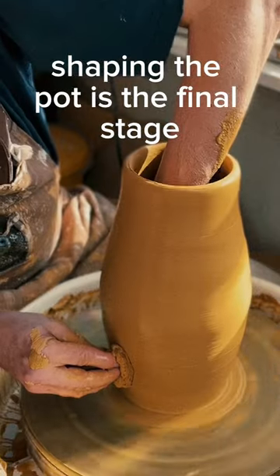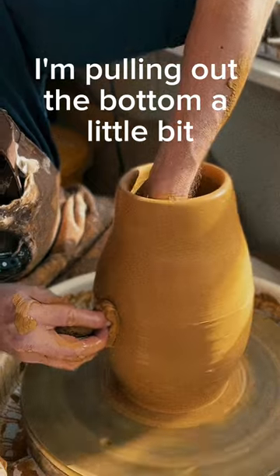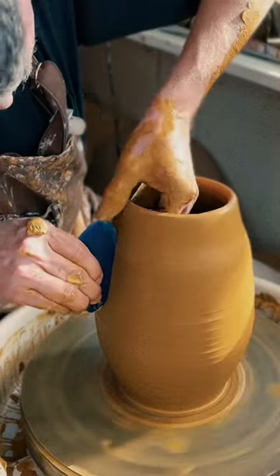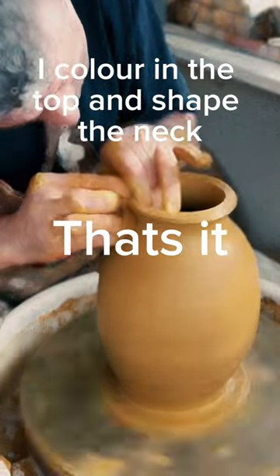Shaving the pot is the final stage. For this one I'm pulling out the bottom a little bit to make it round, and finally I collar in the top and shape the neck. That's it!